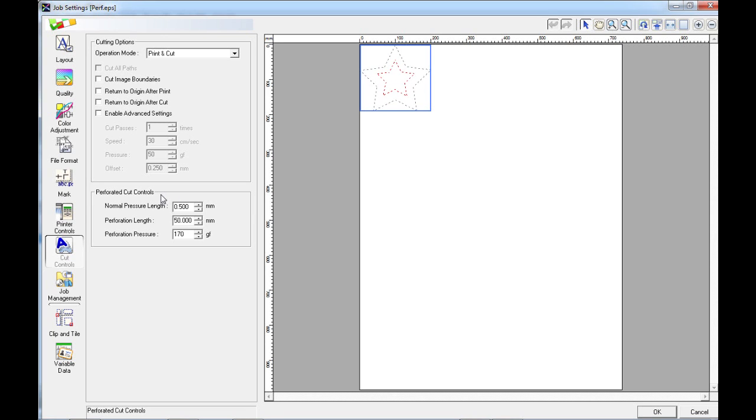This box will only appear once you have created data using the Perf Cut Contour Spot Color Swatch. We can now change the settings for our Perforated Cut. The inner cut line — the red swatch — will be created using the normal cut settings, which can either be set in VersaWorks here using the Enable Advanced Settings feature, or on the machine manually within the menus. So I'm going to set the normal settings as I would after doing a test cut on the machine for this job.